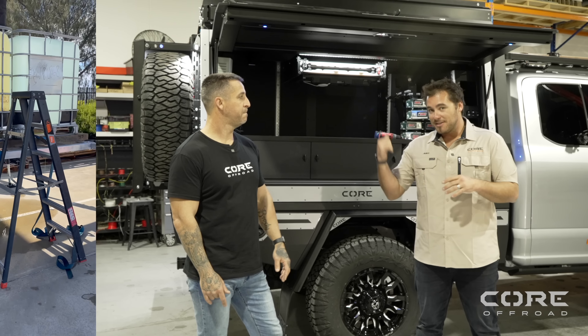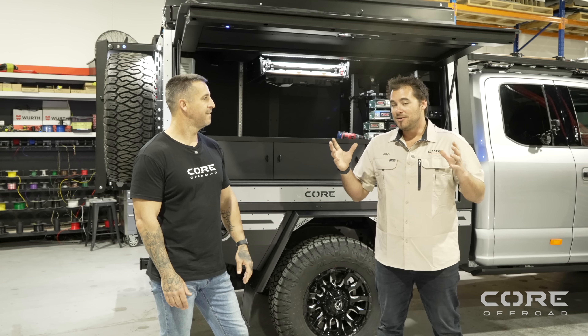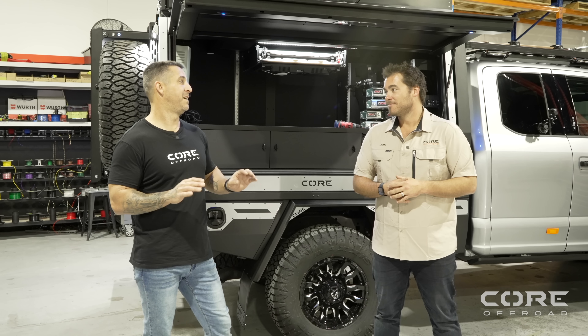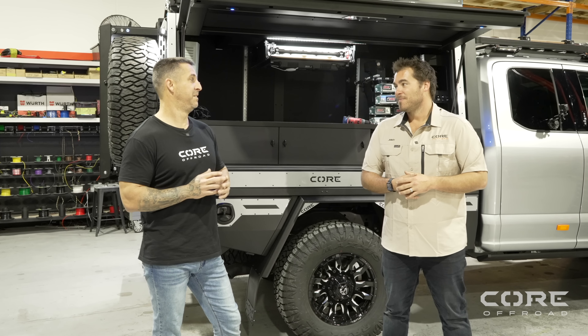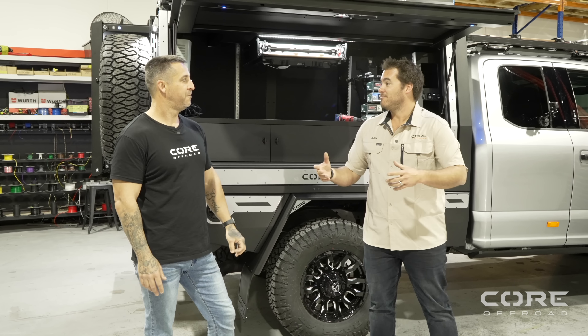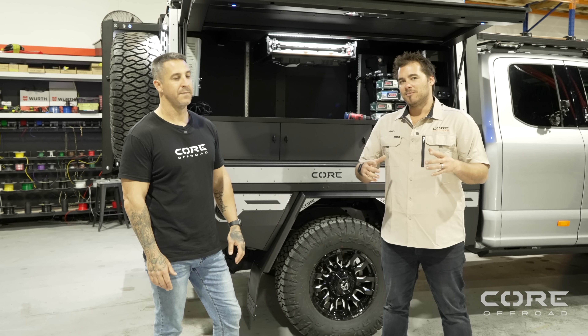Unlike a lot of others, you can actually live in this system while it's off the car. We'll run through how the leg system works to create that stability. As far as we're aware — correct us if we're wrong — it's the only one on the market in Australia that you can live in, sleep in, and use while it's off the car. There are a couple of exceptions with some slide-on camper models, but even some of those you've still got to strap the legs and put braces in. Our leg system counteracts that.